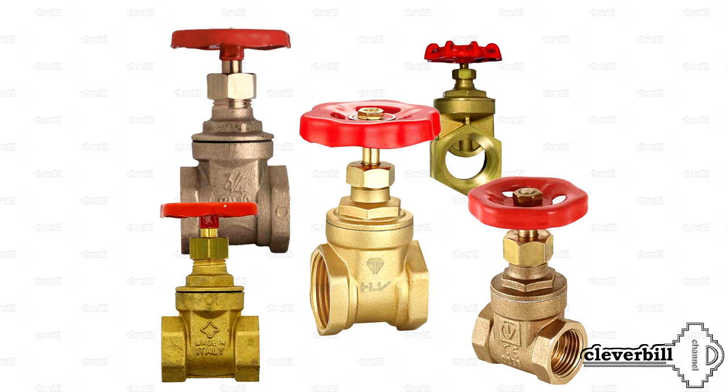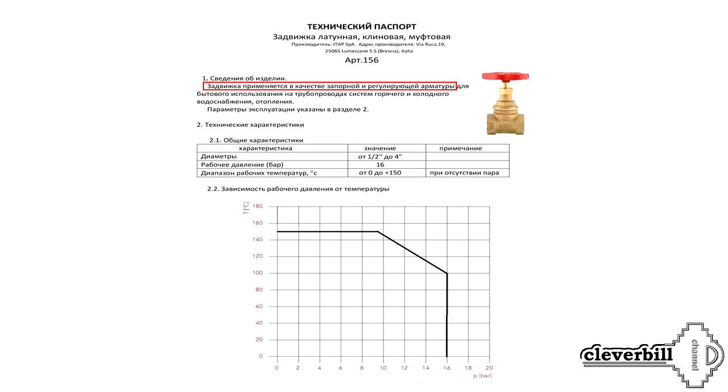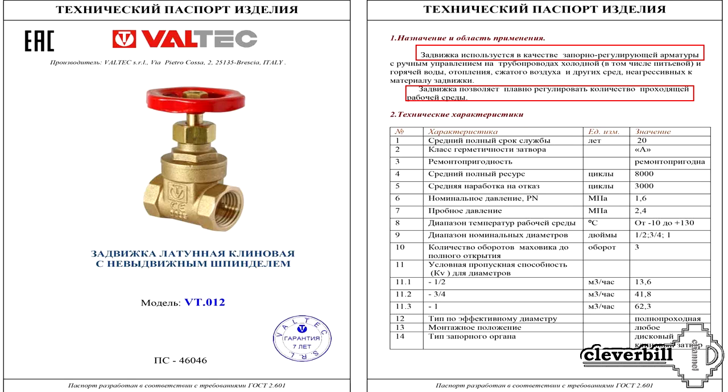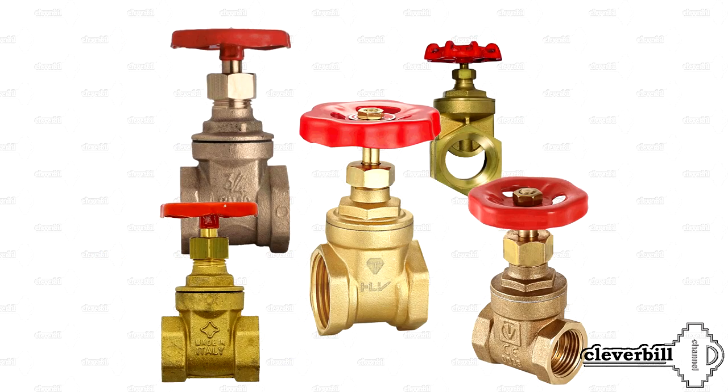However, in most technical descriptions of valves available on our market, they still describe this process as shut-off and regulating system armature. In any case, the valves have both advantages and disadvantages — and the disadvantages are very noticeable when using valves in everyday life.